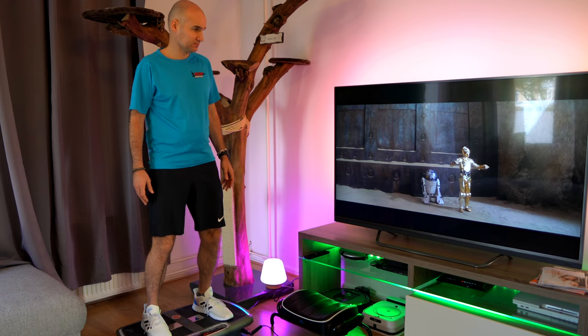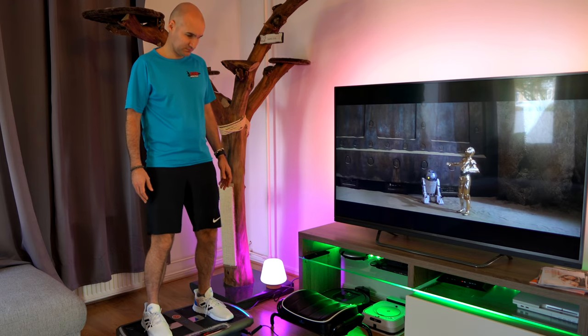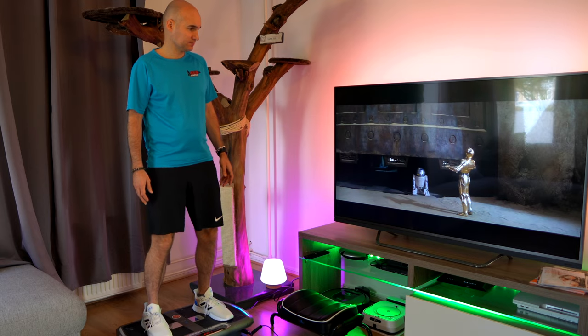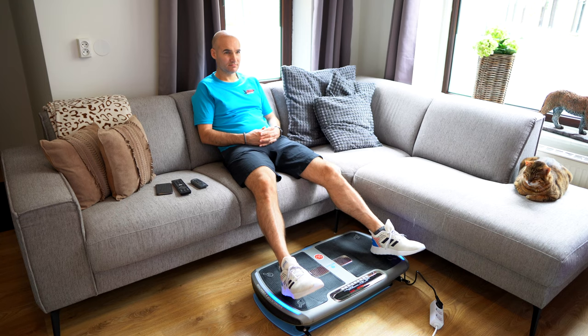Before every session, I would start with the warm-up setting and just stand on it for 10 minutes to loosen up the muscles. I actually really came to enjoy that part, and I think it could be a great way to warm up your legs before going out on your run. There is also a setting for relaxing — you can just sit down on a chair or your couch and put your feet on the Vivibo Pro to let it softly shake your legs. It's a great way to recover after your workout or your run, and I can honestly say I actually enjoyed the relaxed setting.